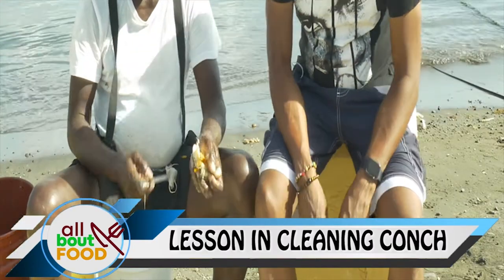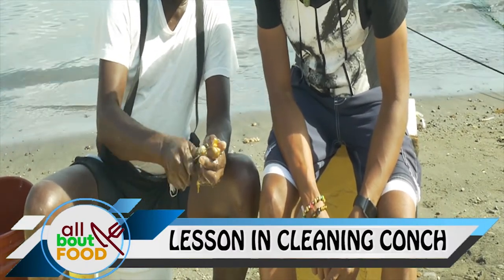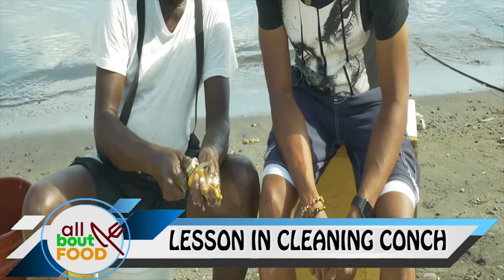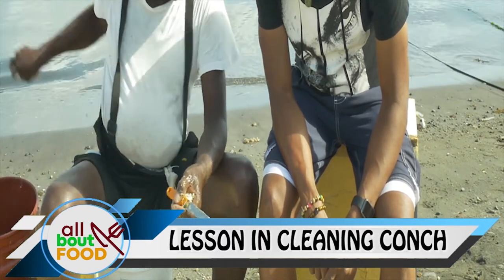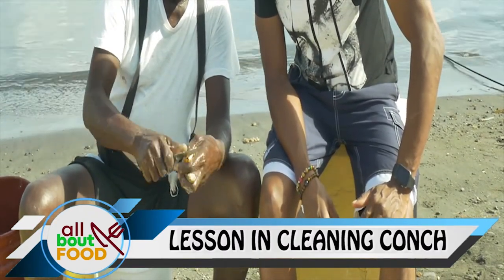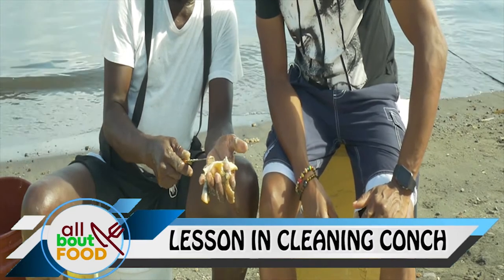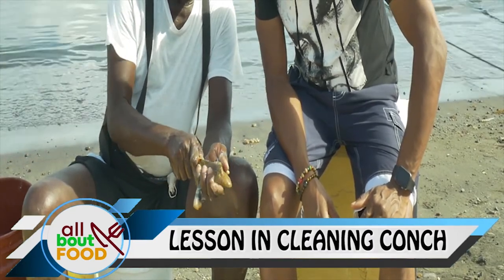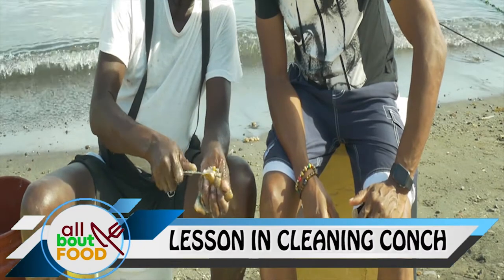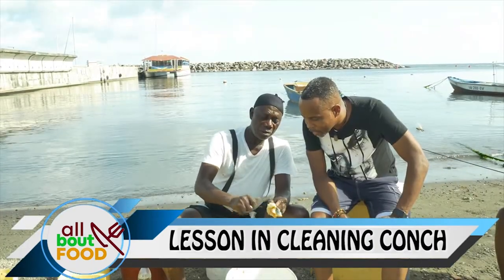Now let me show you how to clean. Take the knife, you bust it like that. Cut off the eyes — that's the eye there. The eye is also the vagina, so this is a female one. This is the belly part now, and you scrape it. Take off the other thing here, scrape it like this. Cut it off nice and easy. There's a portion here that cuts out — it's clamped down here, that's the belly. Take it out like that. Now you have this conch here clean — it's ready to cook now.